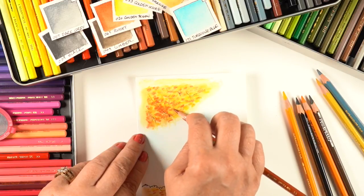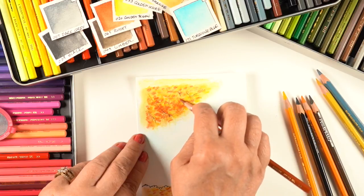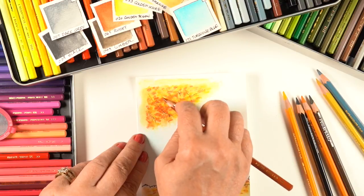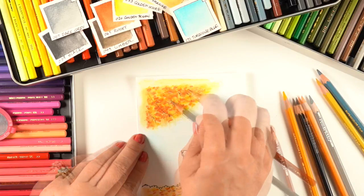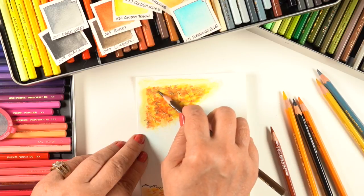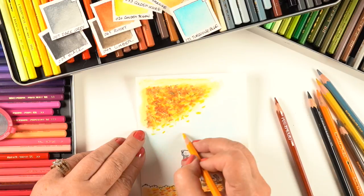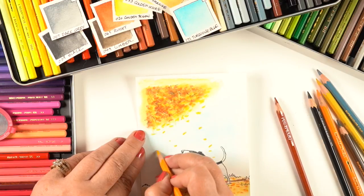Then I go in with the side of the dark reddish russet pencil, creating clumps by coloring the russet in sections and leaving some sections of light color. Then I choose a few of those russet sections to make even darker with brown. That starts to give the tree more flavor of being a real tree instead of just polka dots.